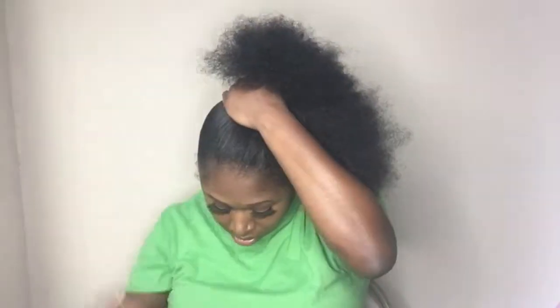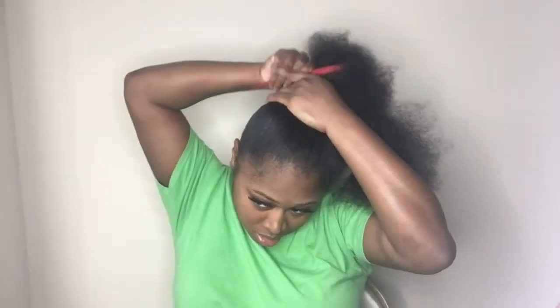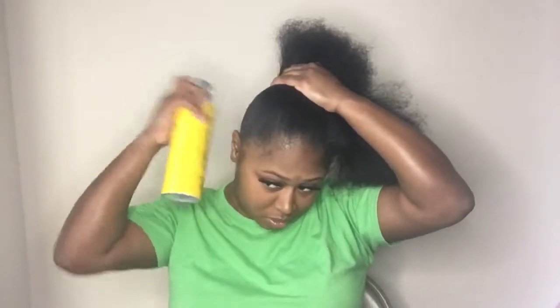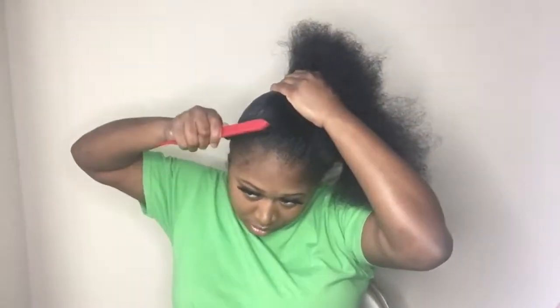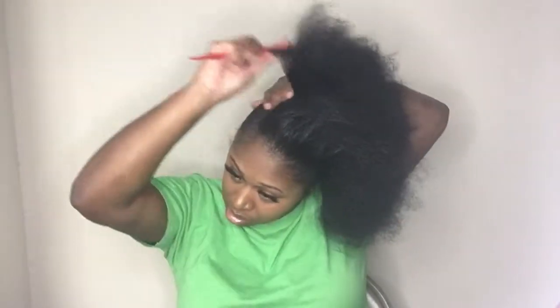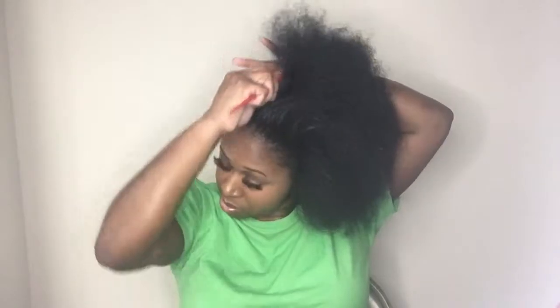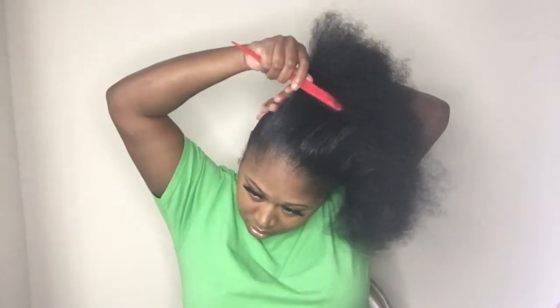Working in sections helps you get that smooth and clean finish that you're looking for. Be sure to add enough spray so that you can get the desired stiffness in your ponytail, because that is important. You'll see me brush over one section multiple times and even add more Got2b spray because I want that clean finish.